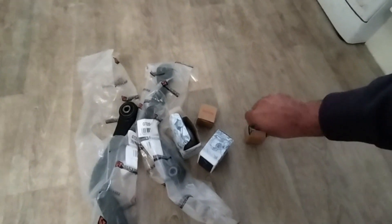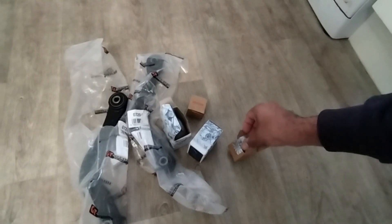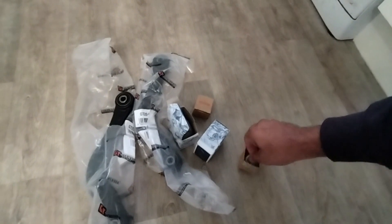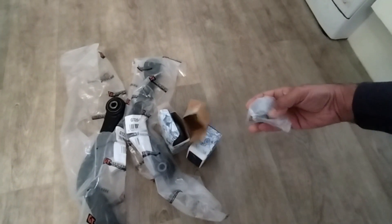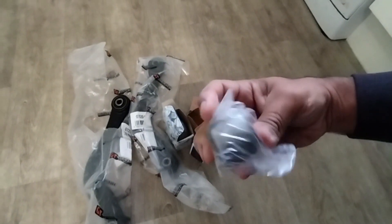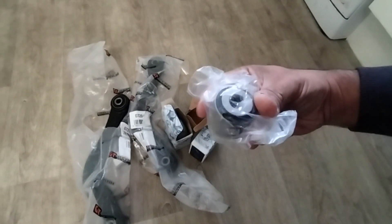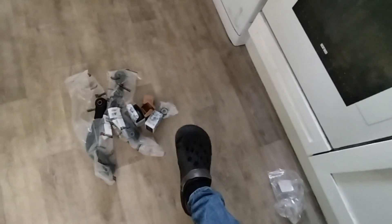I've got the hub bush so we're going to do that as well. There's no point leaving it out — there's that hub bush, that should come out quite easy I think. So let's get it all stripped down and work from there. I've got the car up on the crocs.